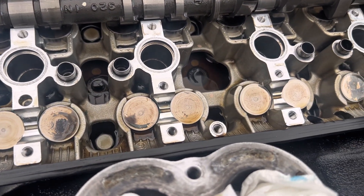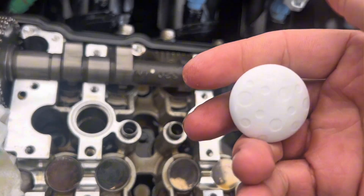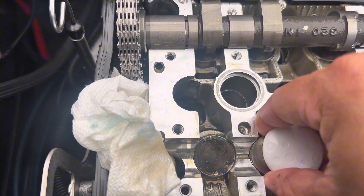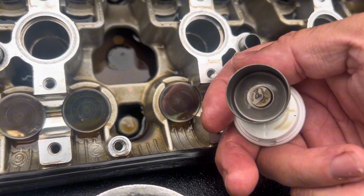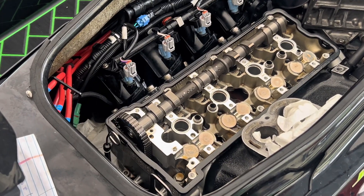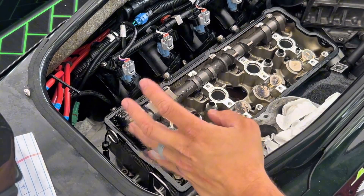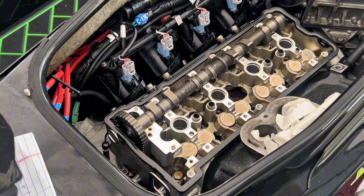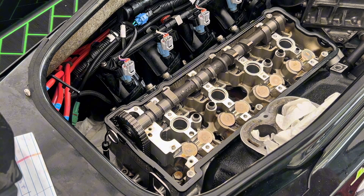I want to show you the easiest way to pull up these lifters — you're going to do that with a magnet. Being very careful, place the magnet over and carefully lift up. You'll see that the shims are sucked onto the top of the lifter. Due to time constraints, I'm not going to show every single valve, but I am going to show the entire process on the first and the final valves — that includes removing the lifter, calculating the new shim size, installing the shim, and reinstalling the lifter. Make sure to repeat this process for every single valve that needs to be adjusted.